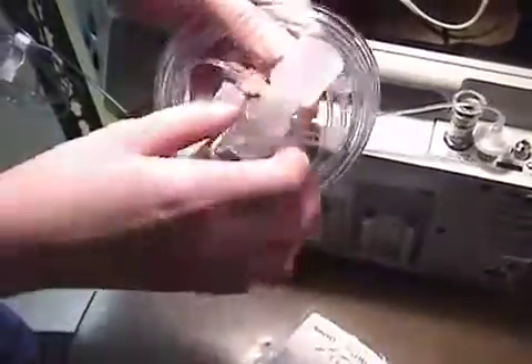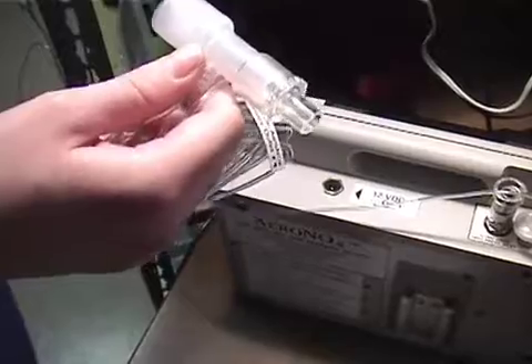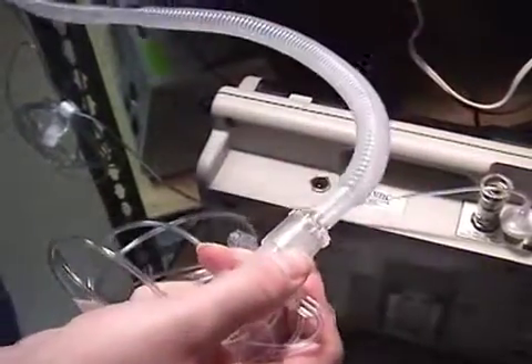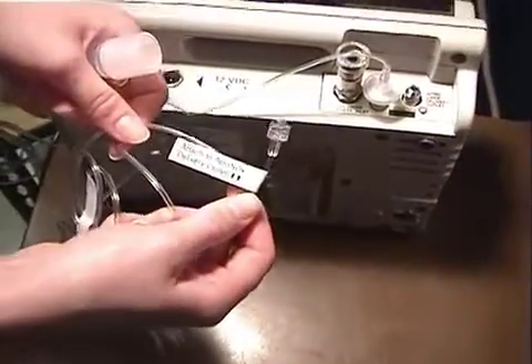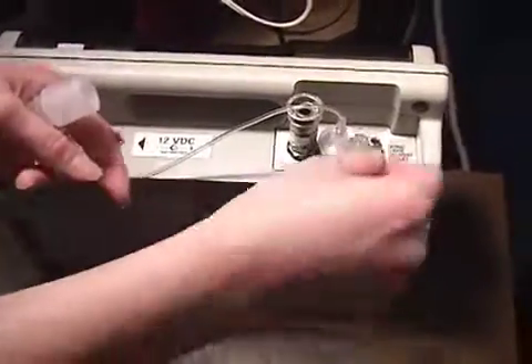Now you are ready to apply the delivery line to the circuit. As with some vent circuit setups, you may need to apply additional adapters to size down to the inspiratory side of the ventilator circuit. Next, apply the delivery line to the port on the Aranox unit.